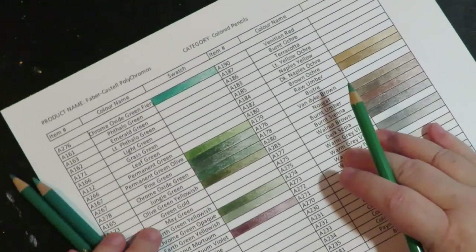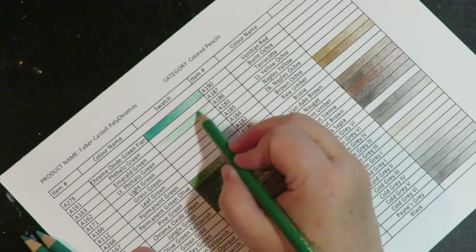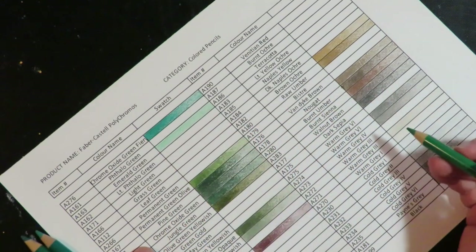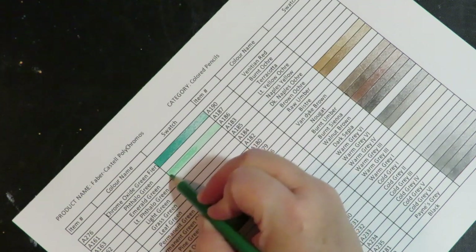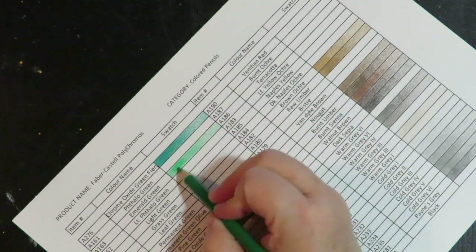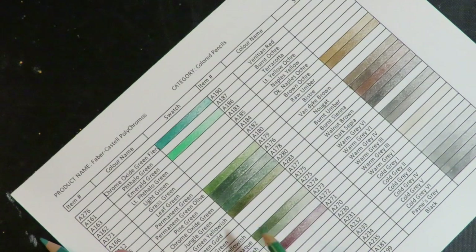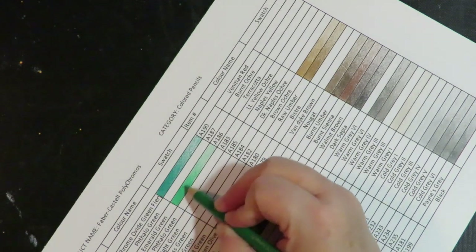When I'm doing a swatch, what I like to do is take the color and put a single layer — I'm light-handed. I'm trying to get a gradient with the pencil and show what it looks like with layers. I do three layers: the initial layer through the whole box lightly, then a second layer a little bit heavier about two-thirds of the way across, and then I go heavier at the end. So I get a gradient to see from dark to light what this particular pencil will look like laid down in layers.